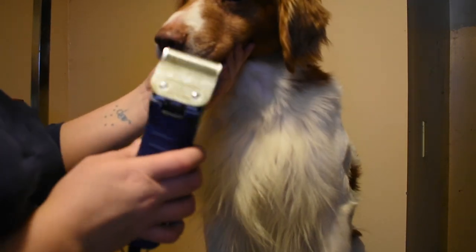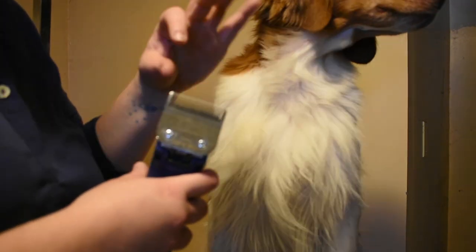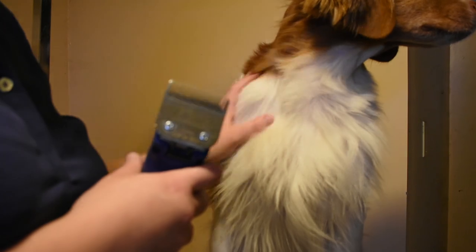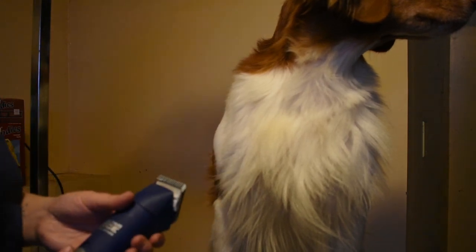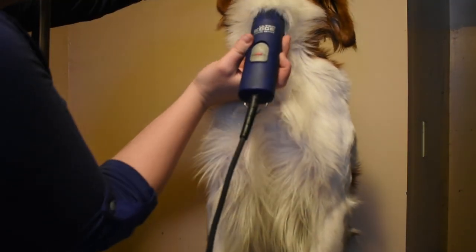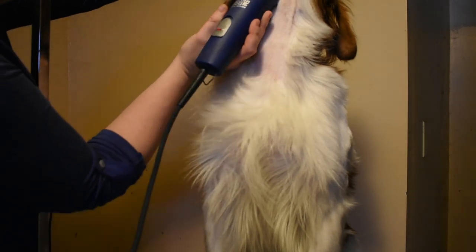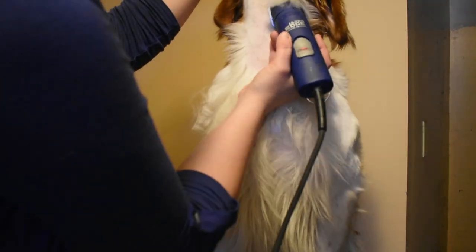It can be easier to take the noose off if you have a dog that is willing to do so. I like to use a 7FC blade or a 7F blade. I find it doesn't get too close to the skin, but it is very short — perfect for doing the neck and walking right into the show ring. It lasts a little while depending on how fast your dog's coat grows. You're going to make first one big sweep all the way up. Then I like to take another sweep, kind of turning it a little bit.